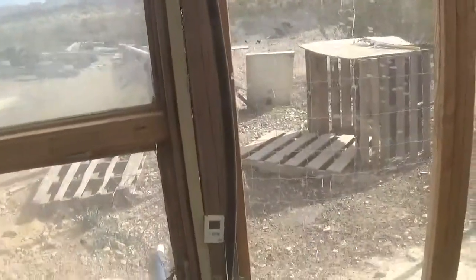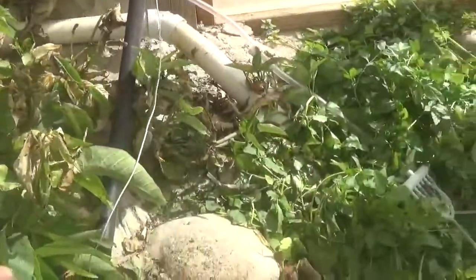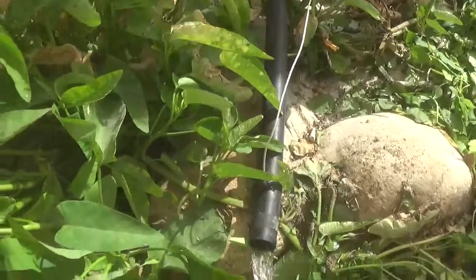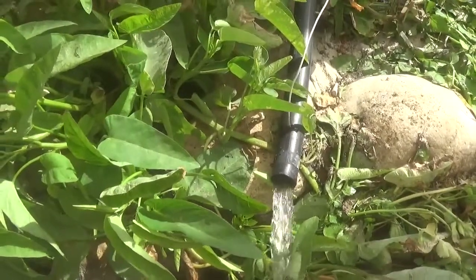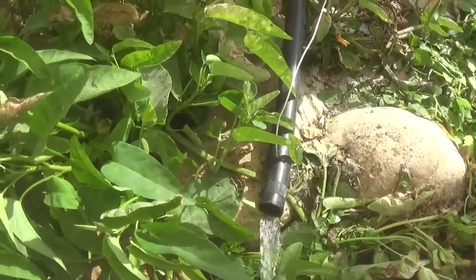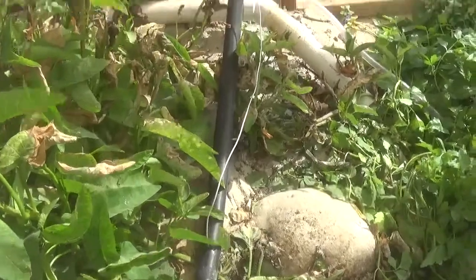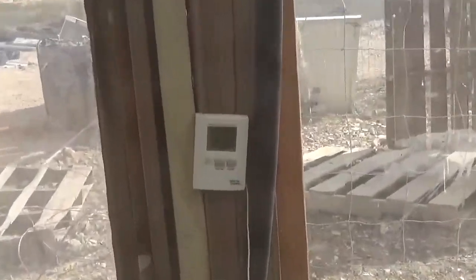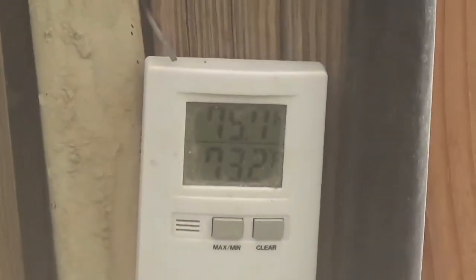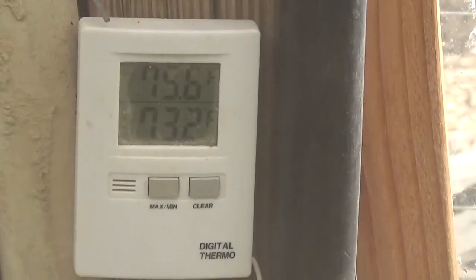I did something I thought was pretty cool. I had this indoor-outdoor thermometer with a sensor, and I just drilled a little hole in that little piece of irrigation pipe, stuck the sensor in there, and it reads my temperature. The ambient water temperature in the system is 61-something. What's coming in now off the roof is 73.2 degrees.